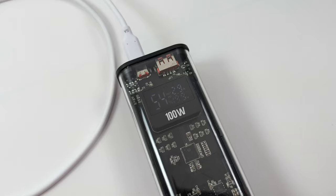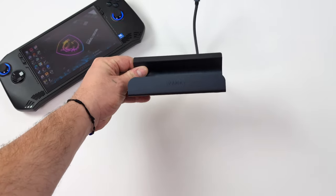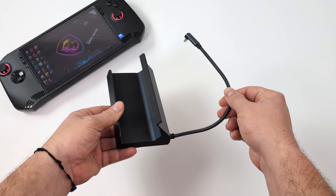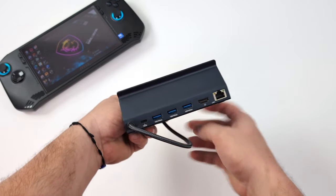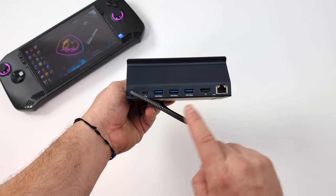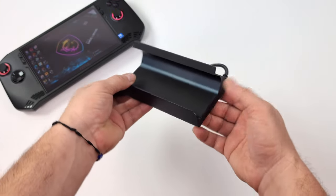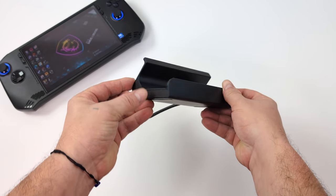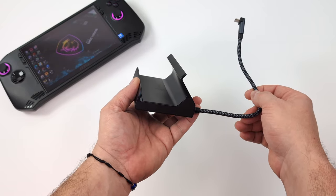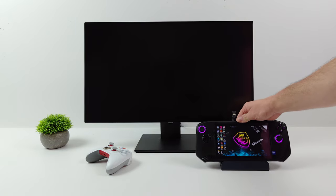The final thing I wanted to look at for the MSI Claw is a dock. This is a relatively cheap iVanki dock with a longer non-removable USB Type-C cable. It does up to 100-watt PD charging out, has a USB Type-C port, three USB 3.0 ports, full-size HDMI, and Ethernet. I just use the included 65-watt charger that came with the MSI Claw to plug into the dock, and now we can set this up and go into desktop mode with the whole system.